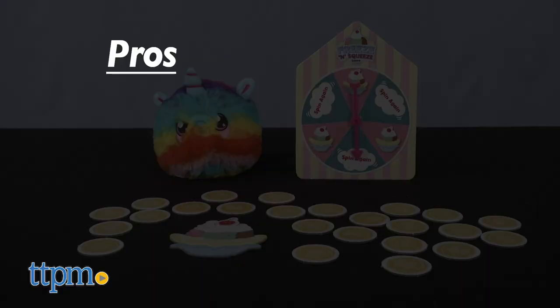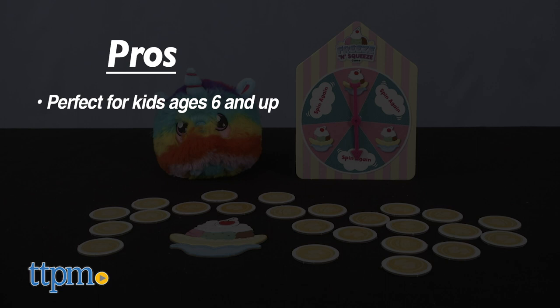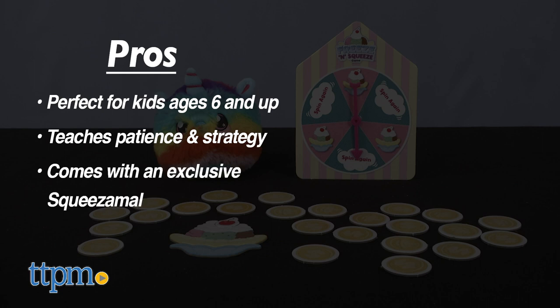My pros? Perfectly designed for children six years of age and up. It teaches kids to be patient and to be a bit strategic. Each game has an exclusive Squeezimals to collect, and it's easy to understand.